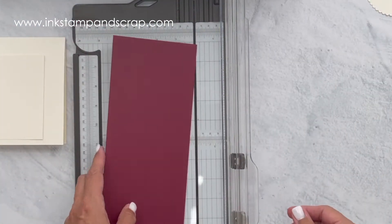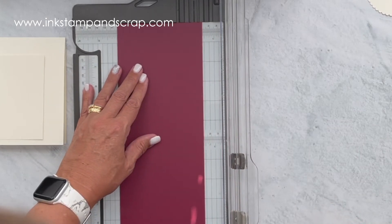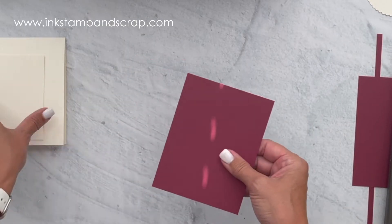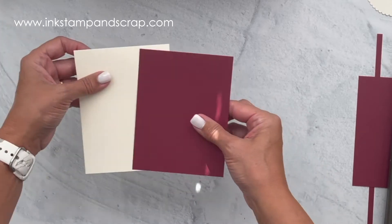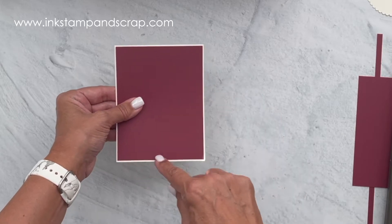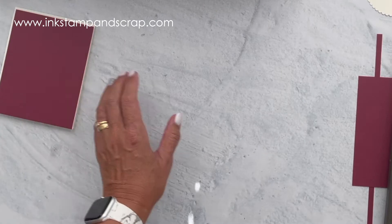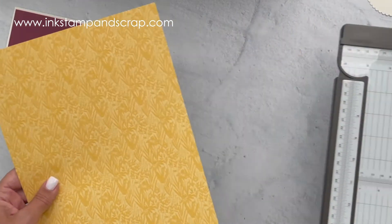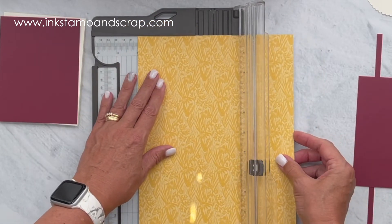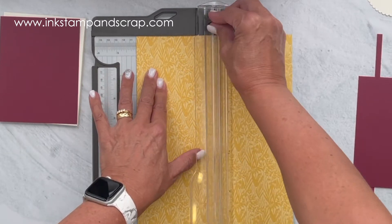Now we're going to get our cherry cobbler layer. That layer is going to be four and an eighth by five and three eighths. This gives me just a tiny bit of a border — a sixteenth of an inch all around, because this is only an eighth of an inch smaller. Now I'm going to take my designer series paper from Harvest Meadow and cut a four inch piece, making sure the design is vertical because this card is going to be vertical.